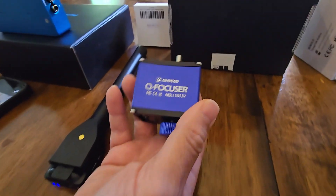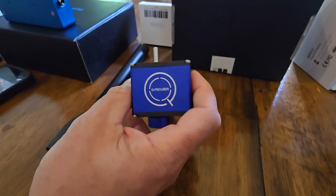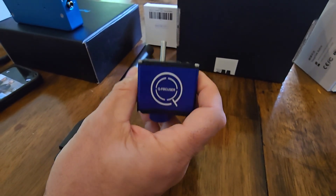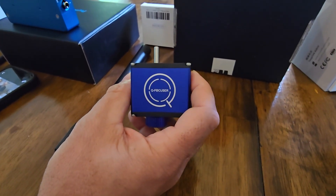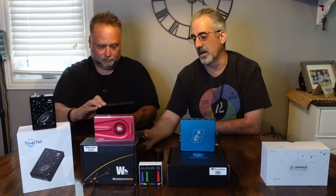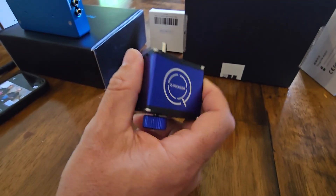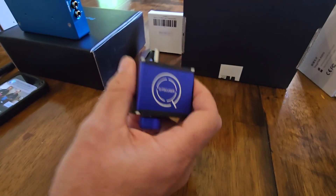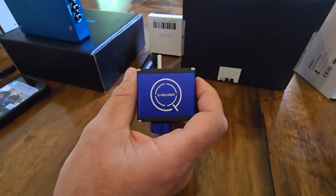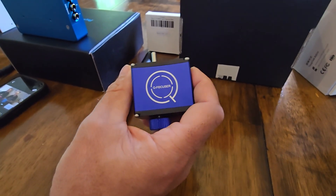QHY came out with this about a year ago, wanting to get into the focuser market. This is a sub-micron focuser — depending on your system, it's about 0.7 microns on mine. If you want to know how to figure out how many microns your focuser is, I'll put the formula up on the website. It's pretty easy: you take some measurements, do some math, and you can figure it out.